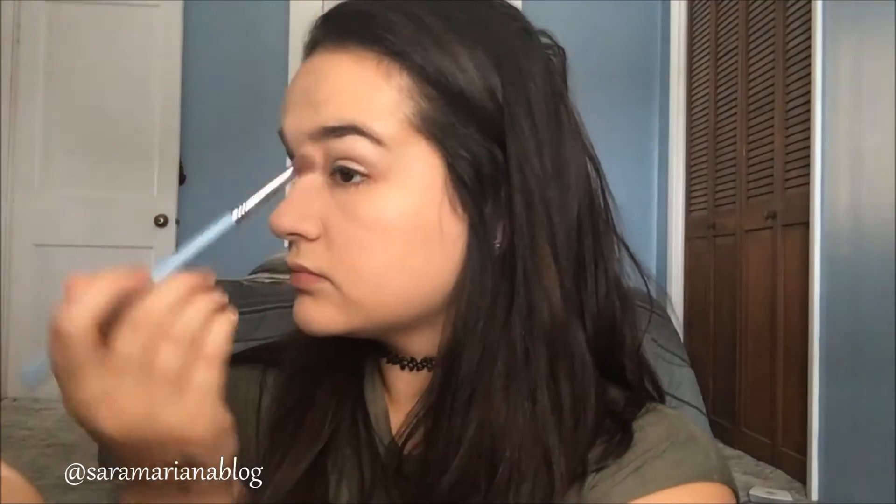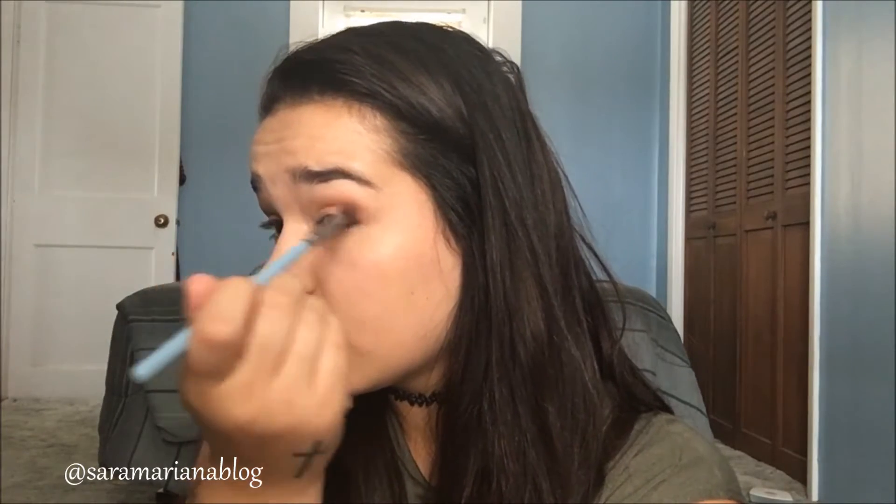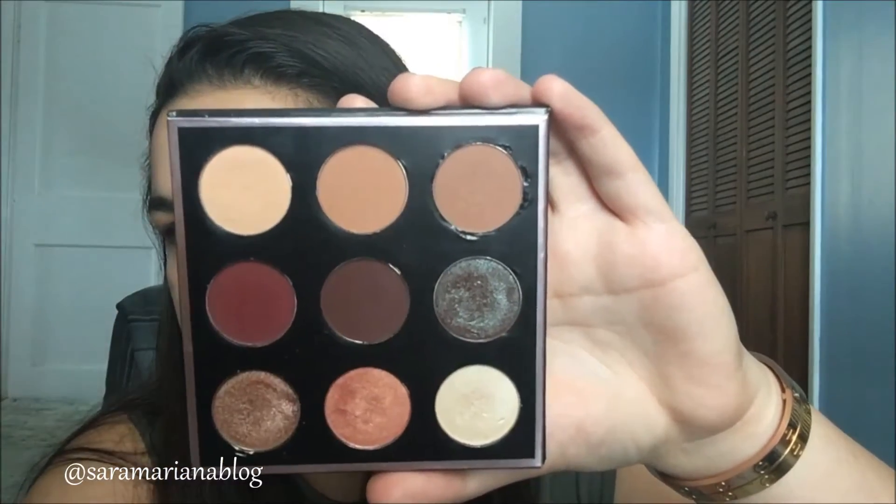This is the Manny MUA and Makeup Geek palette. I'm taking the color Beaches and Cream with an E40 brush by Sigma and I'm just going to blend that in. Next I'm going to take Sora from the same palette as my second transition shade, just to add some warmth with the same E40 brush by Sigma. Next I'm taking Frappe.